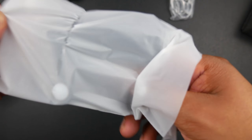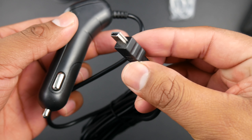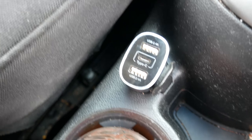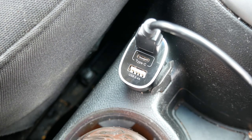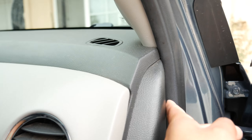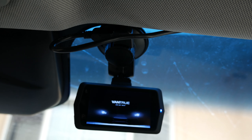Inside you'll also find the mini USB car charger, which is sadly a one-piece unit. It would have been better if it came in two pieces so I could use my own multi-port car charger. Most of my dash cams use micro USB, so I had to redo the cable routing with a new mini USB cable. It's not a big deal, but it would have been nicer if they used a micro USB port.